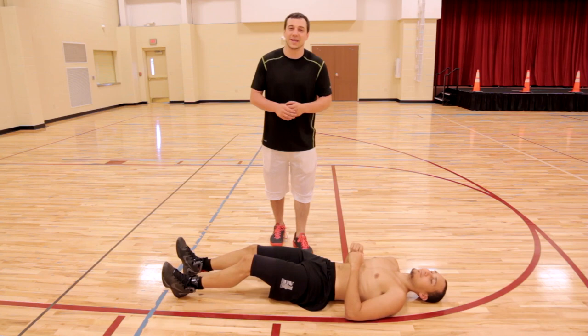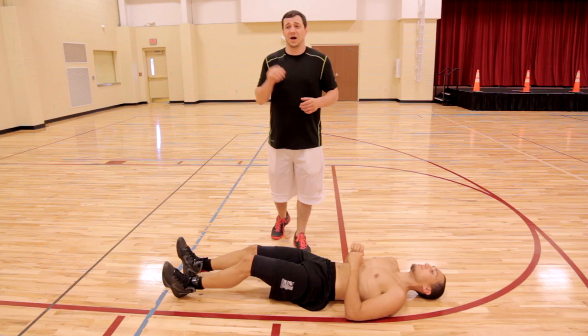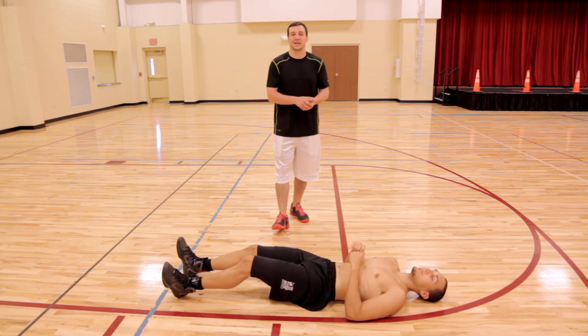If you'd like to get some free vertical jump basketball training, click this link right here. Just click that link and we're going to ask you for your email so we know where to send you some cool free basketball training and vertical jump training. Thank you so much — comment below with anything else we can do for you. We will talk to you soon. Enjoy.